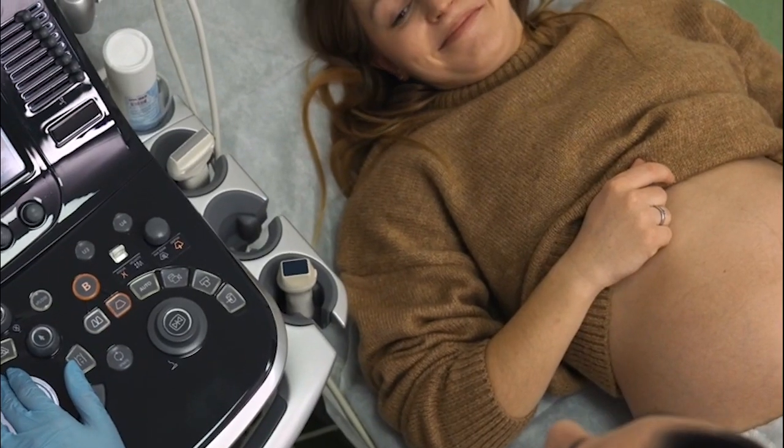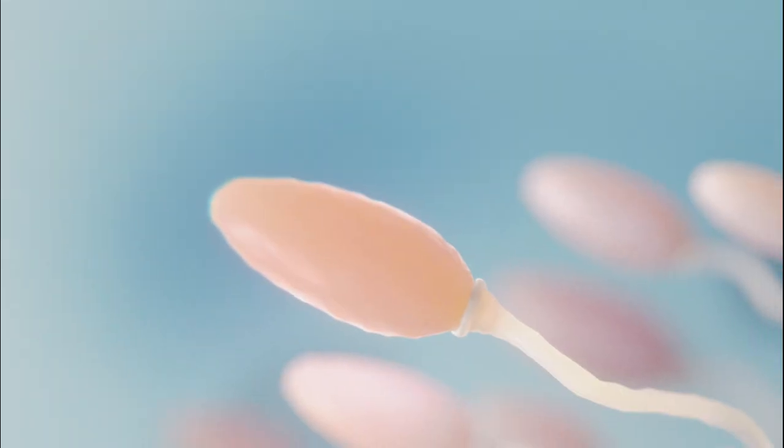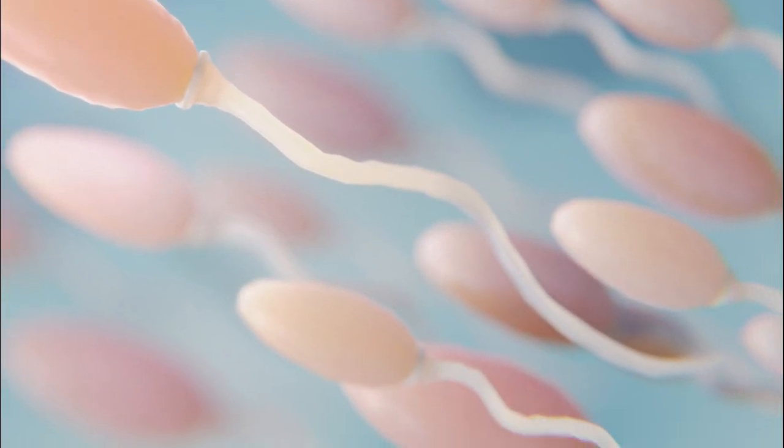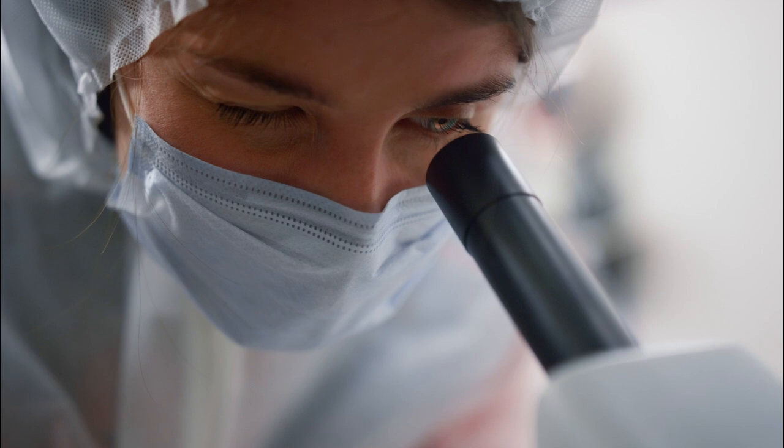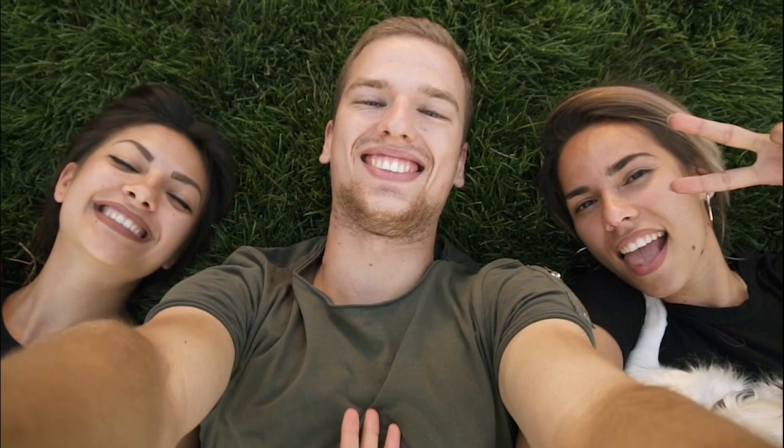The ROPA method is designed for female same-sex couples who want to conceive together. One partner provides the egg and the other carries the pregnancy. A sperm donor is needed to complete the process. While using a reputable sperm bank is generally recommended for quality and safety reasons, you may also choose an identified sperm donor from a trusted individual if preferred.